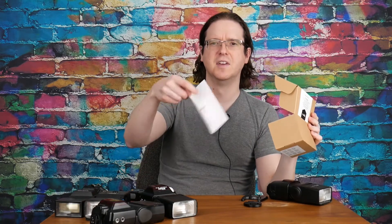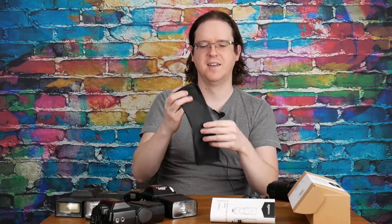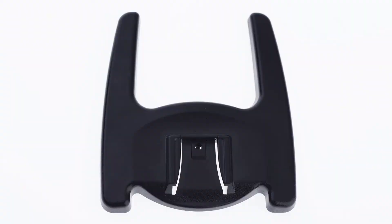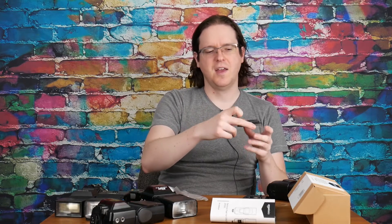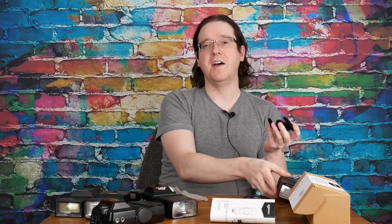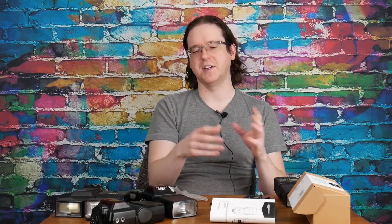Also included in the box: a manual, a little stand, and a cheap carrying bag. The stand is interesting because it has what I'd guess is a quarter-inch tripod screw mount on the bottom, which means this can be set onto a tripod, locked into place, and then you slap the flash in there and have a way to put it on a stand — so you can use a tripod as a stand. If you have tripods around, it removes the need for light stands with cold shoe mounts.